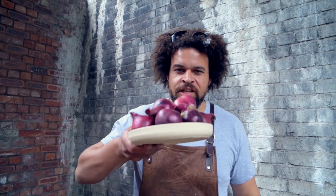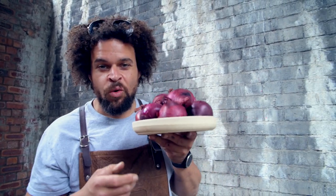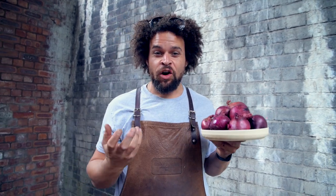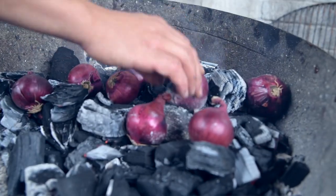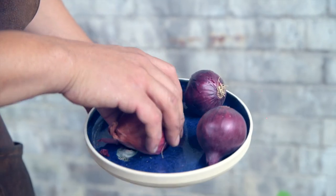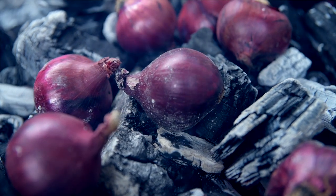We're going to make some dirty onions. We've got these red onions and literally all we're going to do is throw them in the fire until they get really black and charred and gnarly — they're going to look like the charcoal. But inside will be the sweetest, most delicious onion, because all of the moisture gets pushed out and it allows the sweetness to come through. It'll be incredible.